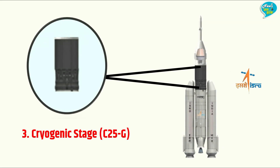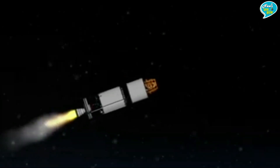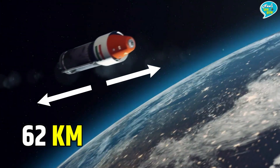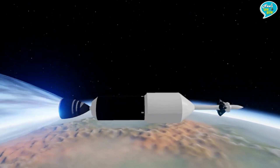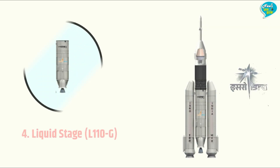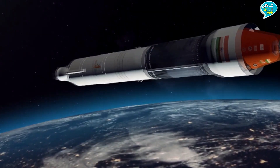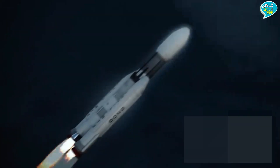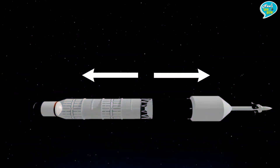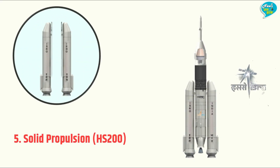नंबर तीन — Cryogenic Stage यानि C25G। ये गगनयान मिशन के रॉकेट का तीसरा हिस्सा है। रॉकेट लॉन्चिंग के करीब 300 सेकंड बाद ये इंजन शुरू होगा और पृथ्वी से 62 किलोमीटर की ऊँचाई के बाद पृथ्वी की निचली कक्षा तक पहुँचाने के लिए Cryogenic Stage C25G का प्रयोग किया जाएगा। नंबर चार — Liquid Engine L110G। रॉकेट लॉन्चिंग के करीब 110 सेकंड बाद ये इंजन शुरू होगा और पृथ्वी से 17 किलोमीटर की ऊँचाई से Cryogenic Stage शुरू होने तक यानि 62 किलोमीटर की ऊँचाई तक ले जाएगा।